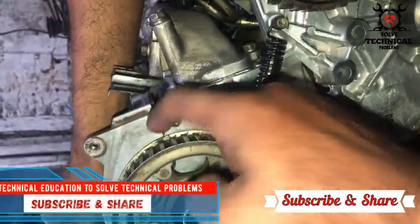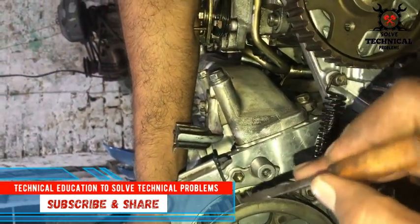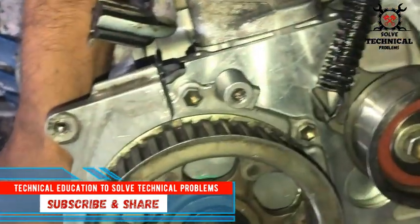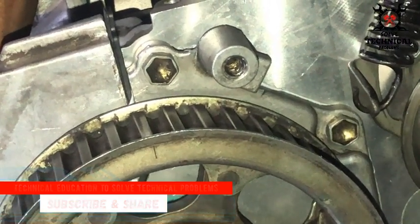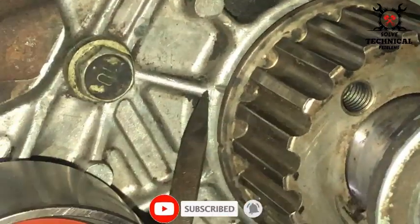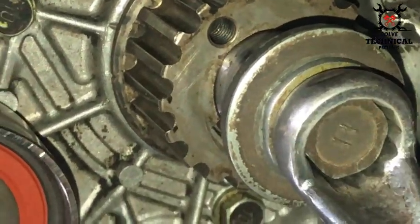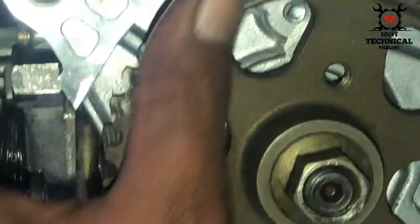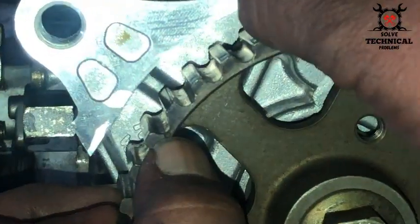Hello friends, today we are going to install the timing belt of the Toyota 2C diesel engine. We have to align the timing marks. The timing mark of the camshaft will be aligned with this line, the crankshaft timing mark will be aligned with this mark on the body, and the third mark is on the fuel pump timing gear.